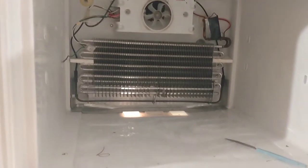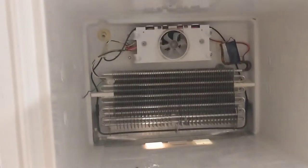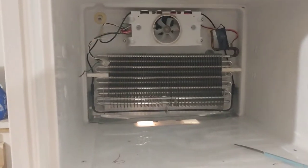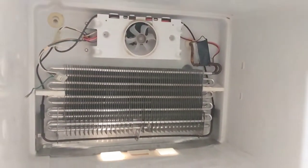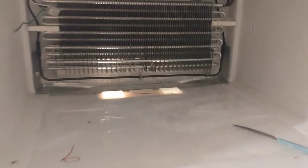Have you ever had a refrigerator that was dripping from the freezer on top down to the inside refrigerator area? This is how you fix it. It's actually really easy. I've been doing this for years — I used to professionally fix appliances. This is a symptom of any refrigerator and it's super easy to fix.